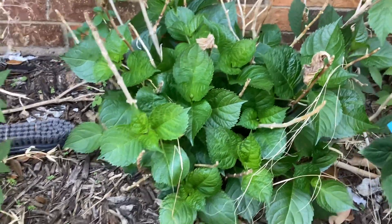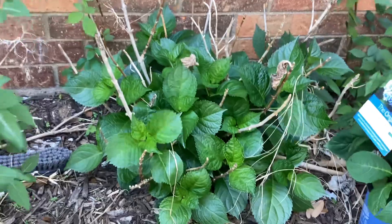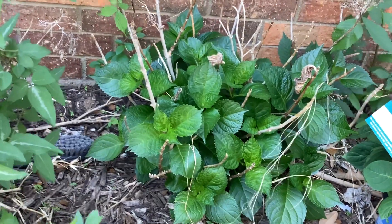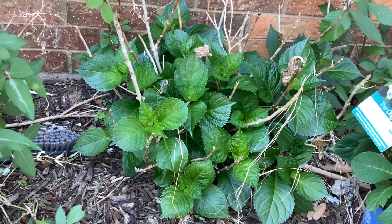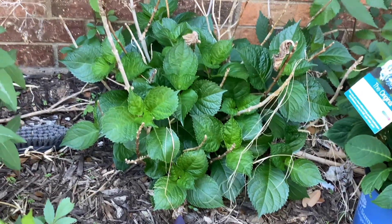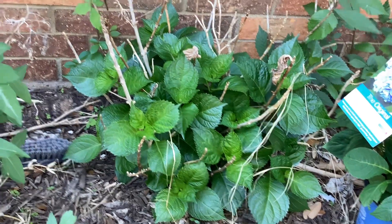Hello everyone! Today is a wonderful, very warm, sunny day. What I'm doing in my garden is digging out my big leaf hydrangeas. I'm very sad to say that I have to dig them out, and let me tell you the reason why.